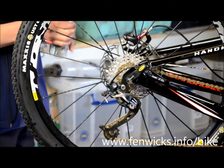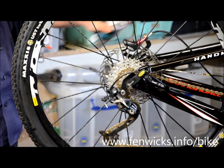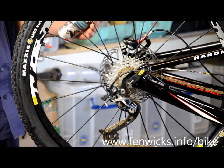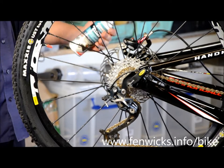Now apply to the contaminated rotors or caliper and allow to soak for a little bit. What the product is doing is dissolving any contaminants and doing the work for you.